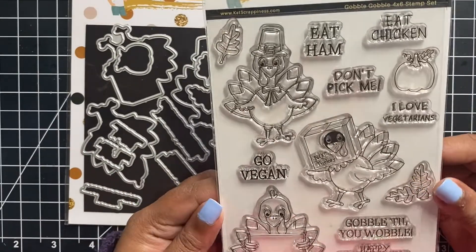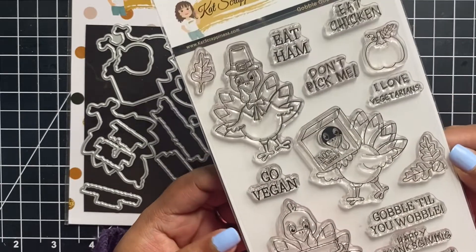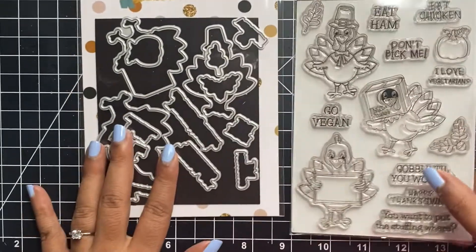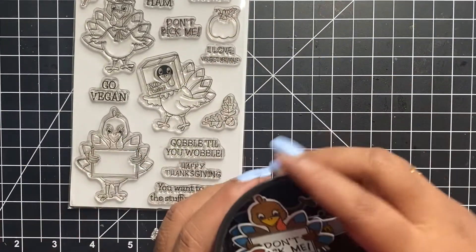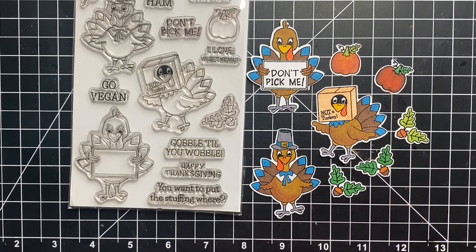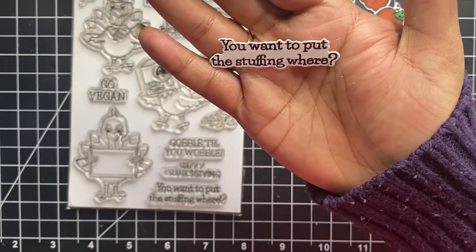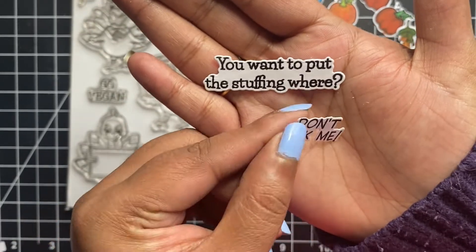Now that we have multiple card fronts ready, let's create some beautiful cards. Let me show you the stamp and die set I will be using today. This is the Gobble Gobble 4x6 stamp set which comes with coordinating die sets. Included are 3 turkey images, a variety of greetings, and 3 accessory items. I love how adorable the turkeys look, especially the one with a box that says 'not a turkey.' The coordinating dies not only cut out the turkeys, leaves, and pumpkins but also the little sentiments. I love having die sets which cut out the sentiments — it makes my work a lot more convenient.